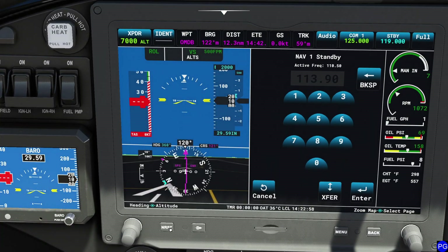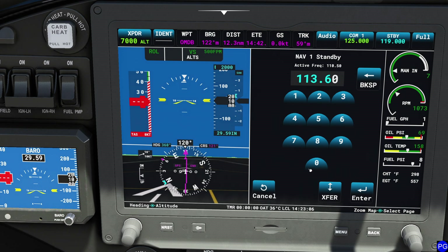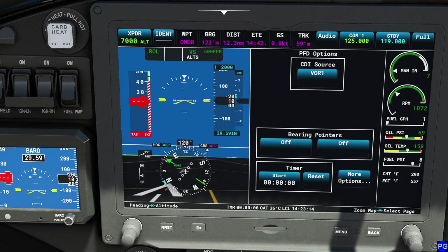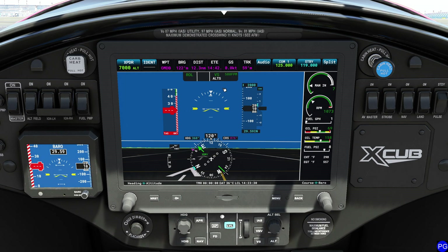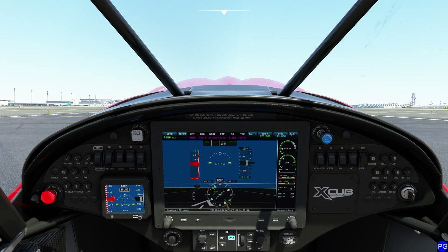Now I'll change my CDI source to VOR 1. Of course, we're too low in altitude to actually detect that VOR. As mentioned, to adjust the OBS course you need to bind a keyboard key. I'm going to go back now. Also — I just found the barometric selector! I'm sorry folks, I knew it was there. I was just using the wrong knob. This knob adjusts barometric pressure; the other one does not. That's the one I kept accidentally hitting. Now let's go ahead and get this thing airborne.